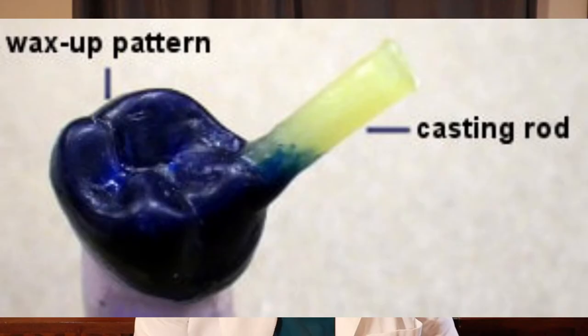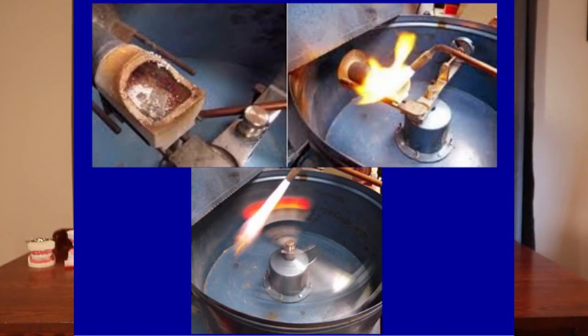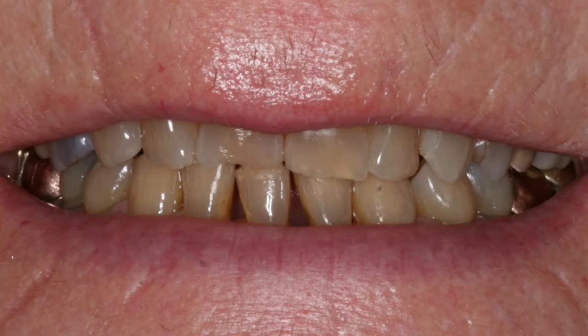A full gold crown is strong because it is made out of metal — it won't crack. It can be made to fit a tooth very well because it's cast. First a wax pattern is made, then that is used to cast the crown. The downside to a gold crown is that it's gold — not everybody likes how it looks. I still place them occasionally on first and second molars in patients who want a strong crown and don't care about the color.